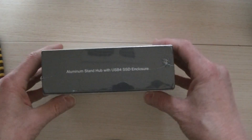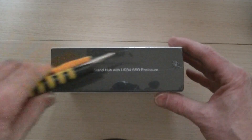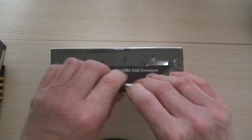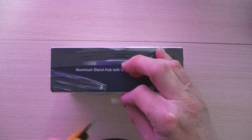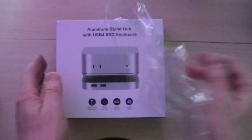The box identifies the accessory as a stand and SSD enclosure rather than a dock — there may be a fundamental difference. The blurb on the back tells us this unit has three USB Type-A 2.0 ports, a 3.5mm audio jack, a USB Type-C version 4 port at 40 gigabits per second, and a slot for a PCIe 4.1 M.2 NVMe SSD. The model number is MC60-U4, which I've seen before on a strikingly similar product branded ColorEye.